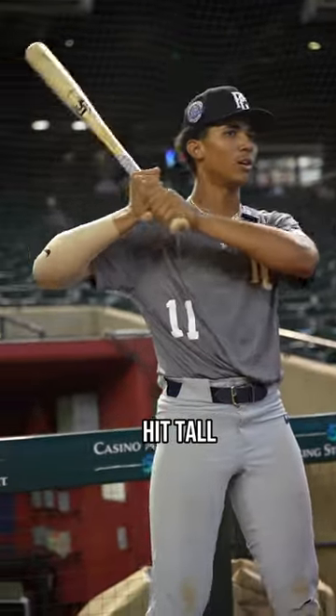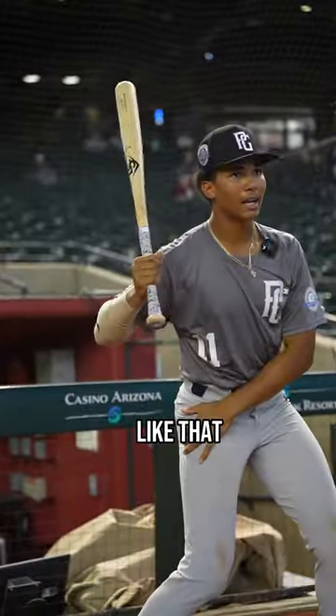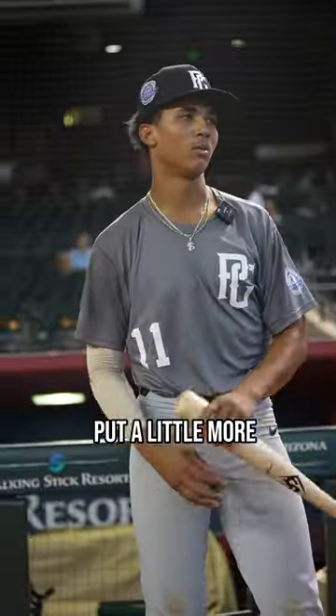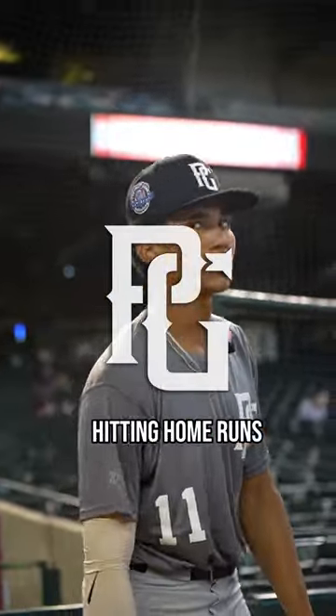My dad did the same thing. He used to hit tall, then he used to go like that — straight to the ball. I'm going to have to get in the gym a little more, put a little more muscle on, and I'll be able to start hitting homeruns.